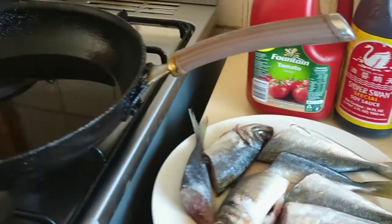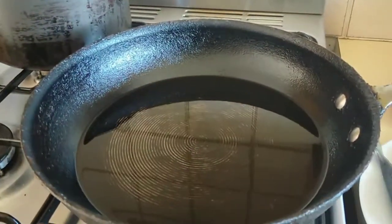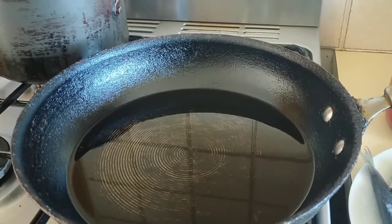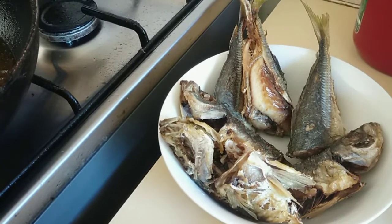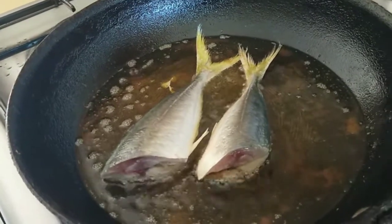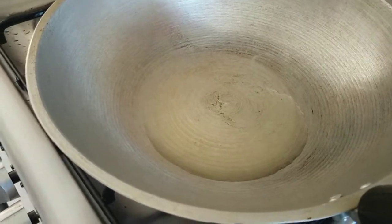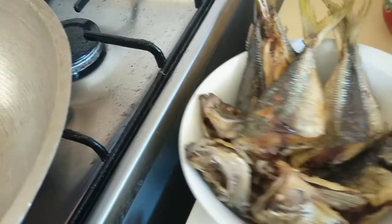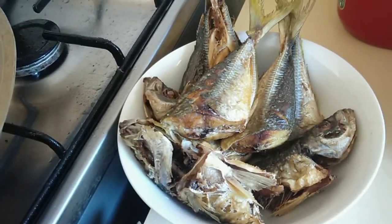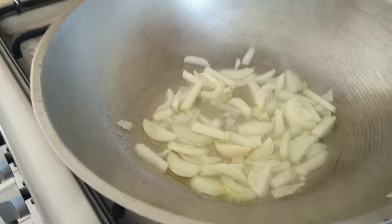Now here's the pan — I will start to cook the fish. Let's go!